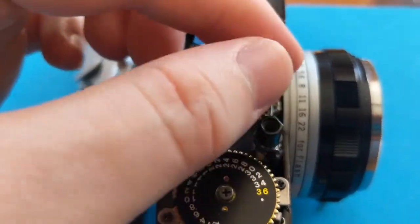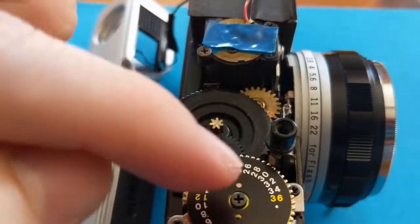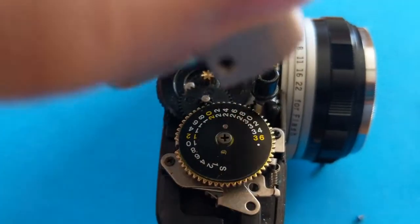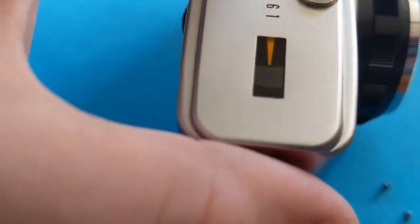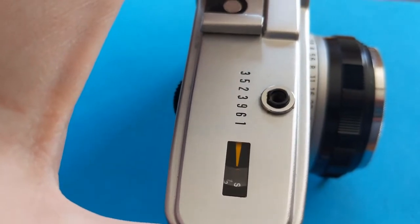You need to be careful with this — there's a certain flat bit that connects and matches up. I'm just going to very gently slide it back on.